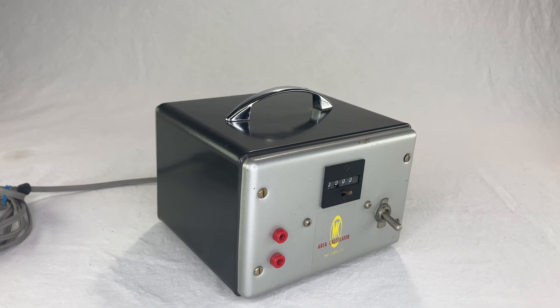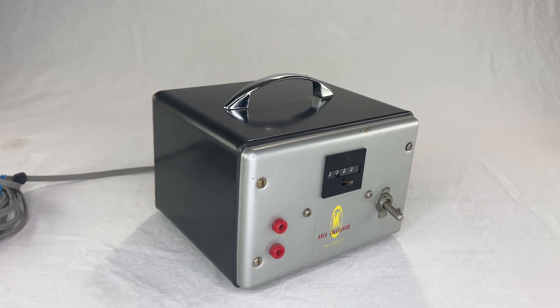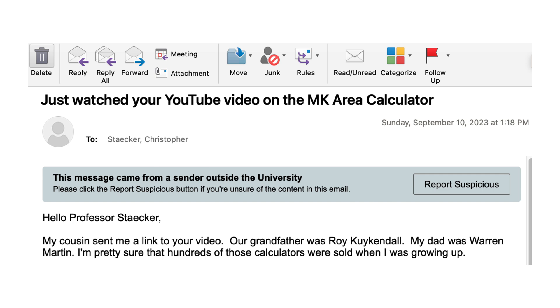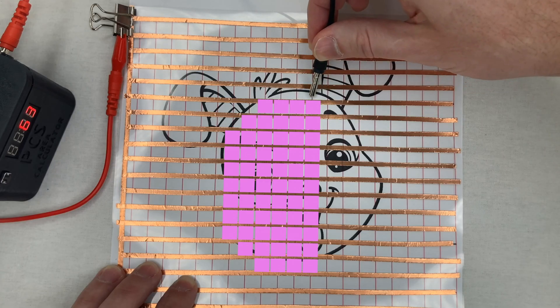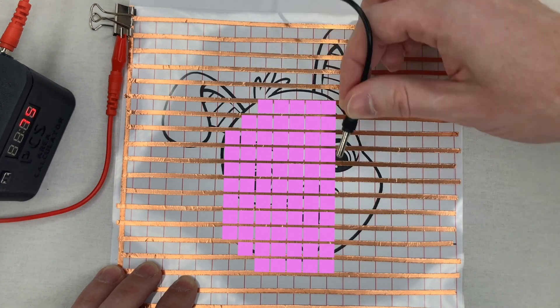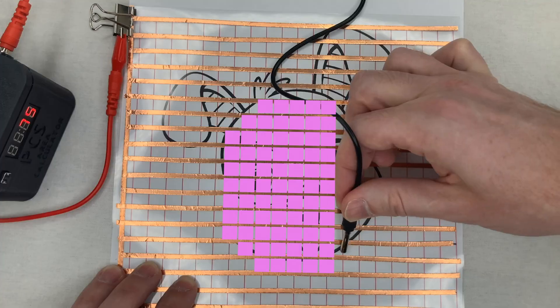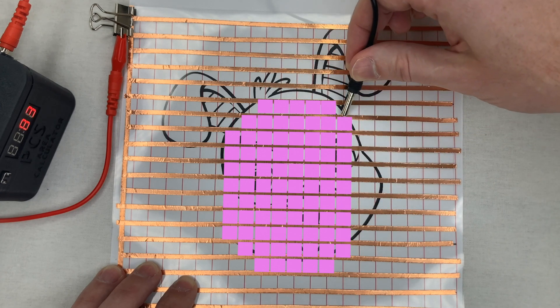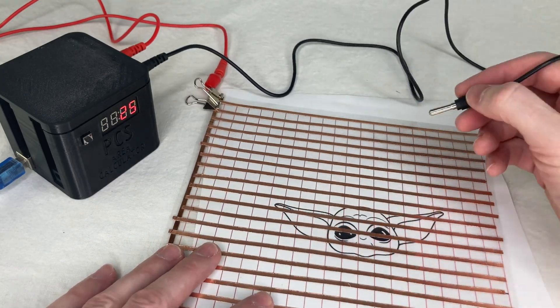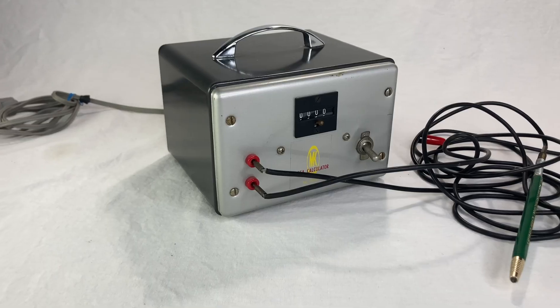My video about the M-K area calculator somehow caught the attention of the family, and a couple weeks ago I received an email from Bob Martin, son of Warren Martin and grandson of Roy Kirkendall. What I really like about this thing is that it was a totally original idea that was just made by some guy — or two guys. They had a weird idea like lots of people do, but they actually made it and sold it. And somehow in the drifting sands of time it ended up here in my basement.